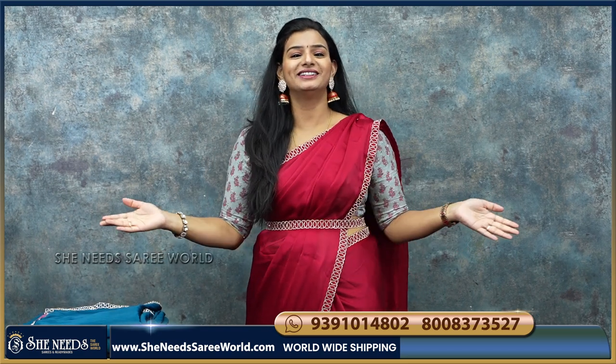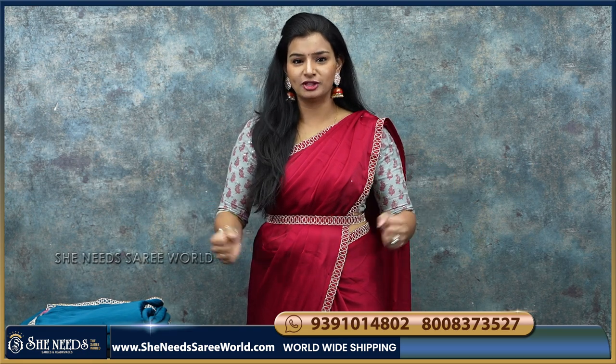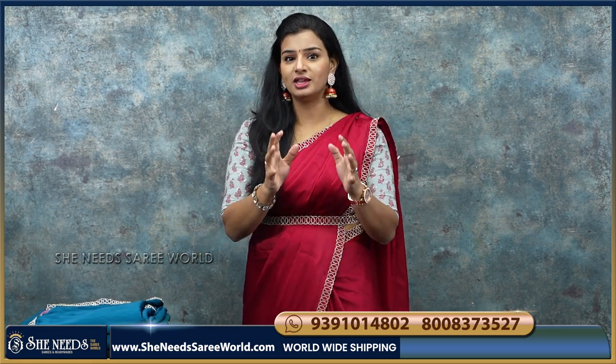Hi! Welcome to She Needs Tha Sari World! You're welcome too! Today, we're going to get good work saris at reasonable prices.